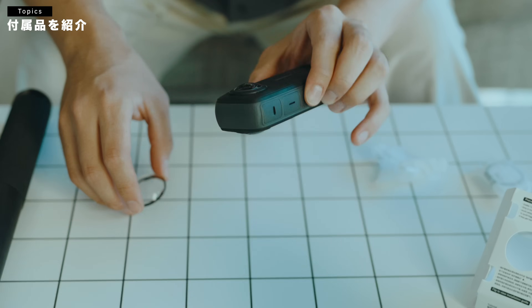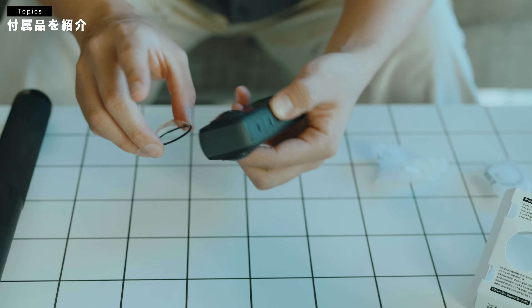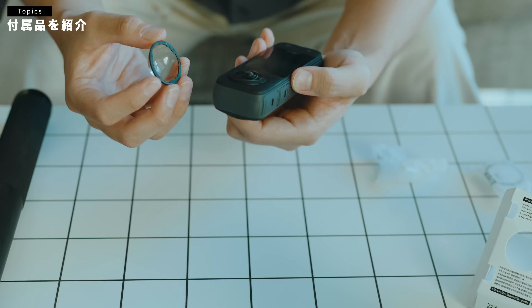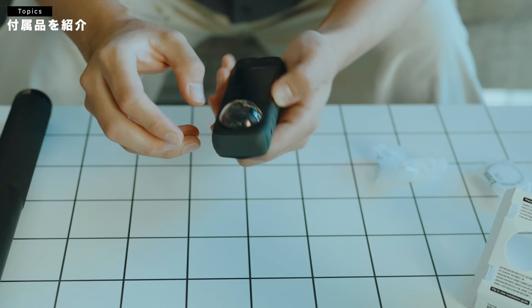この360度カメラのどうしてもネックなのが、このレンズの出っ張り。怖いっしょ？明らかにこう落とした時に、このレンズに傷が入りそうな感じなんですけども、今回このプレミアムレンズガードっていうのを、こうやって装着することができます。